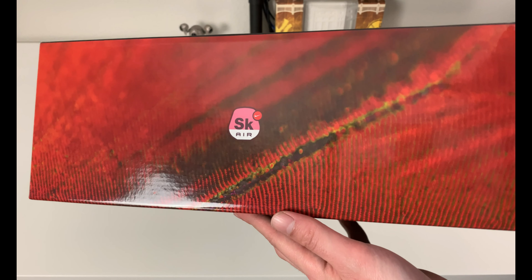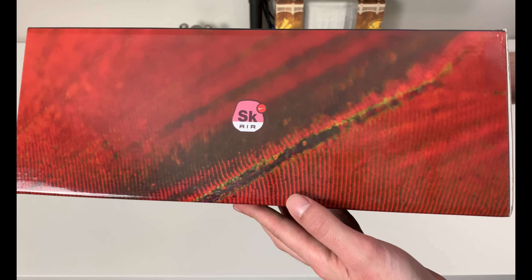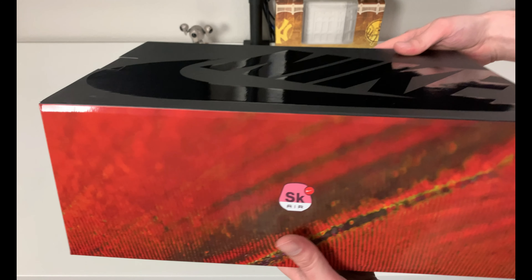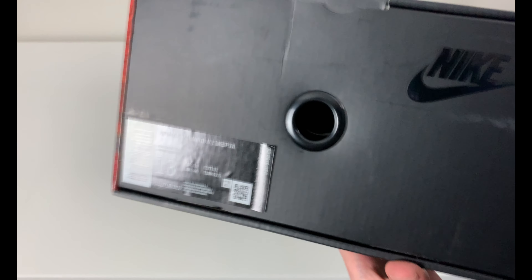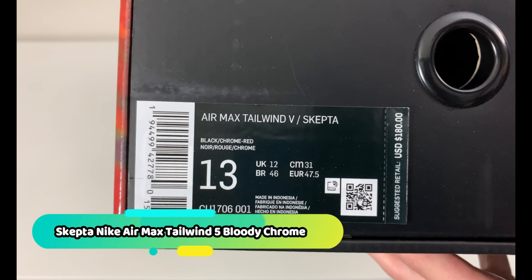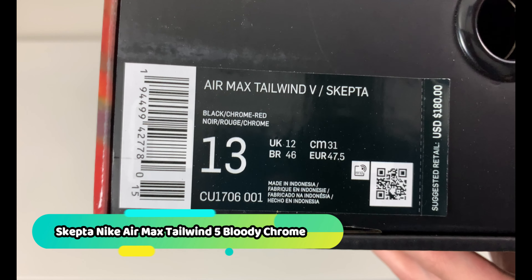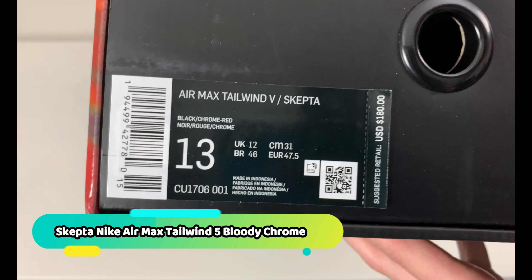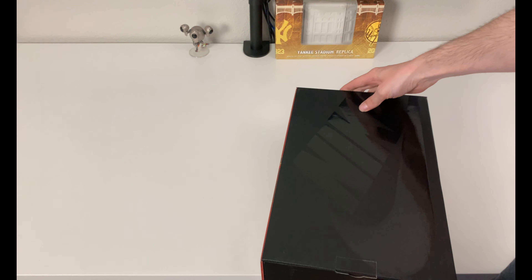The side is a little bit different — this is one of the installments from the SK Air, which is a collaboration. If you're not familiar with who that is, we'll get to that. The back of the box is just black, the front is just black, but it is a slide box. This is an Air Max Tailwind 5 Skepta, and the colorway is Black Chrome Red, men's size 13, suggested retail $180 US.